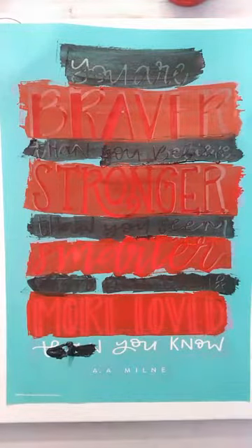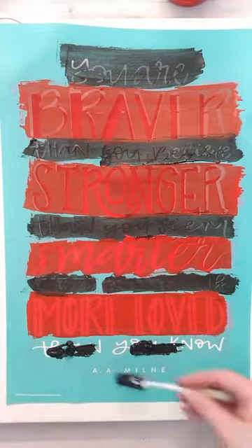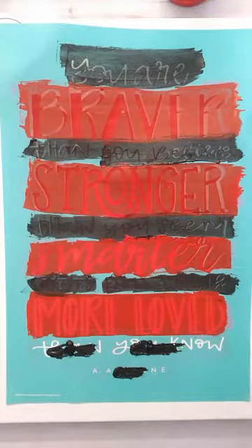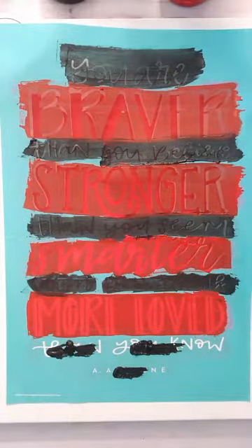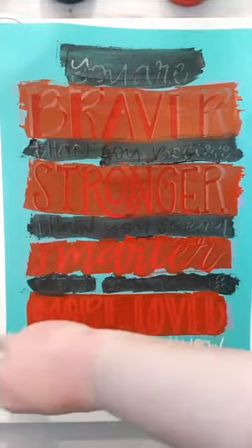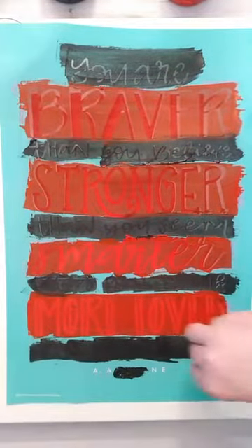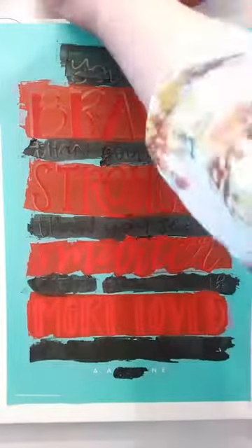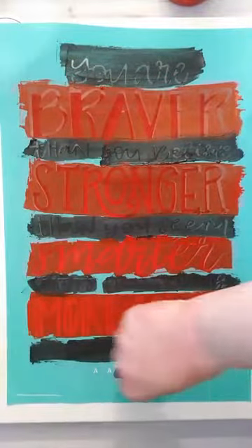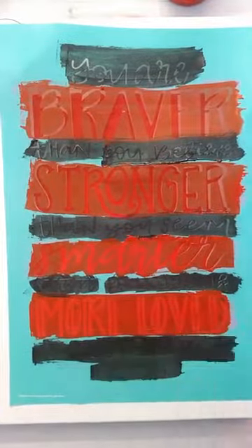I've seen this transfer used on shirts — they've just used the Braver, Stronger, Smarter, More Loved text on a shirt, and that was really cute. For the final line, we just spread it all over that silk screen and scrape off any extra.